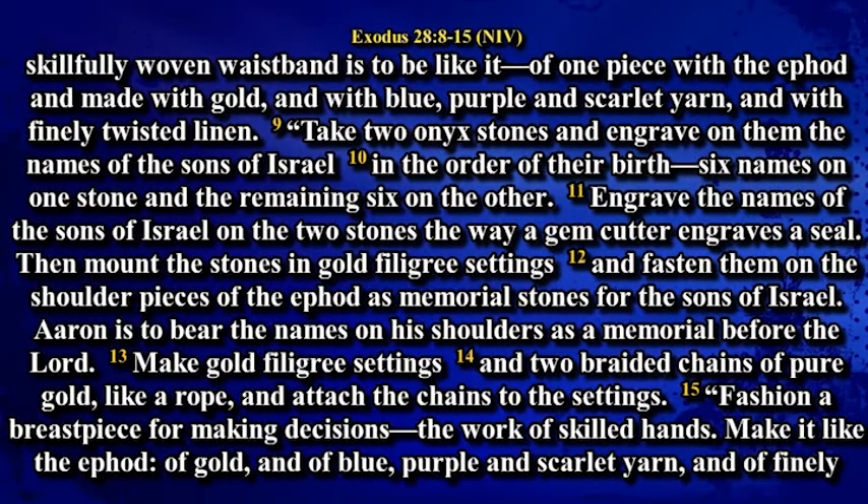Make two onyx stones and engrave on them the names of the sons of Israel in the order of their birth, six names on one stone and the remaining six on the other. Engrave the names of the sons of Israel on the two stones the way a gem cutter engraves a seal. Then mount the stones in gold filigree settings and fasten them on the shoulder pieces of the ephod as memorial stones for the sons of Israel. Aaron is to bear the names on his shoulders as a memorial before the Lord. Make gold filigree settings and two braided chains of pure gold like a rope and attach the chains to the settings.